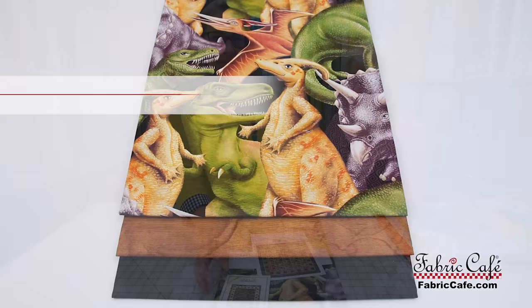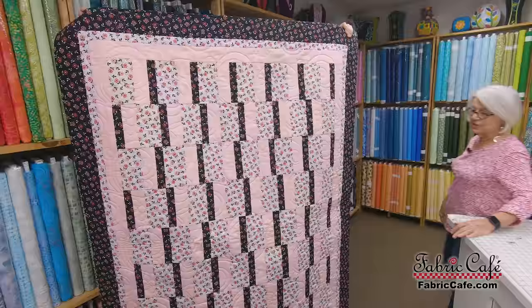I just think it would be great for a little boy's room. The kit number for this one is 8022176. It's called March of the Dinosaurs and it is the Big Picture pattern, available as an individual or in our downloadable book Quilts for Kids.